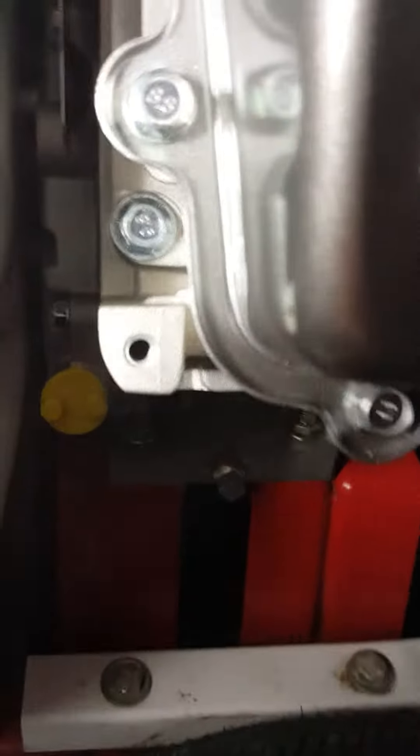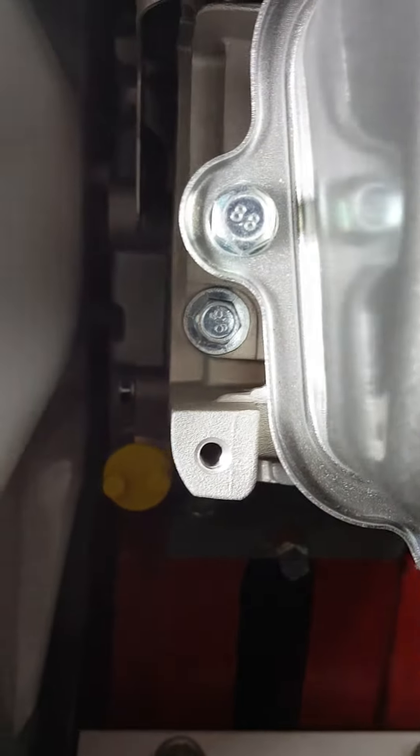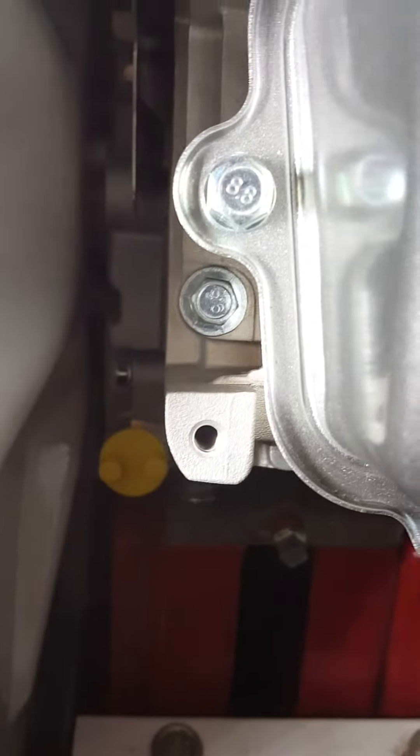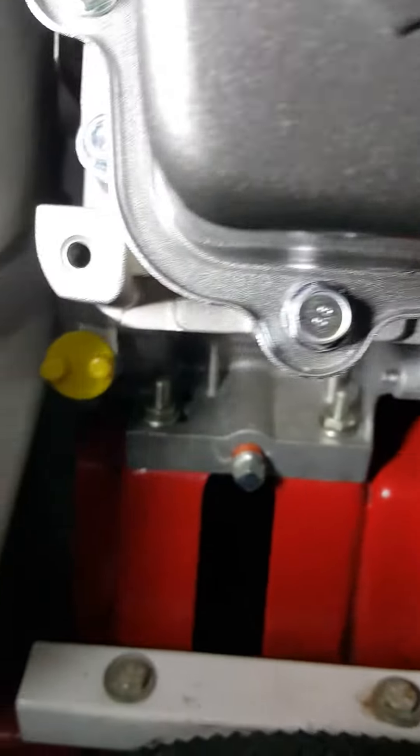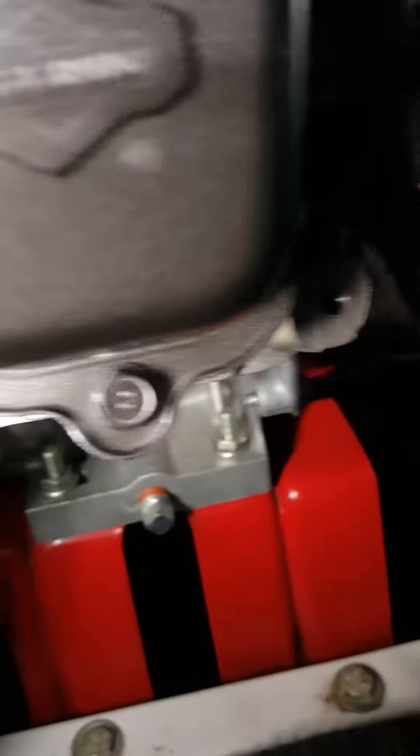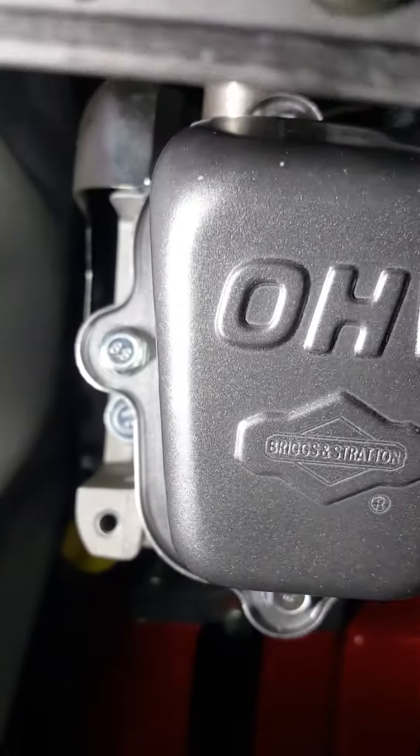Taking a closer look, I can see '8.8' stamped on the heads — these are all metric bolts throughout the whole motor, except for some key parts in the front which are still SAE hardware.